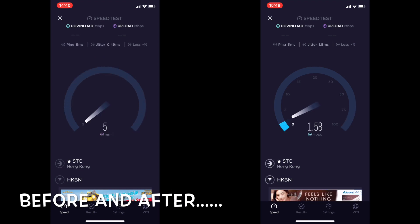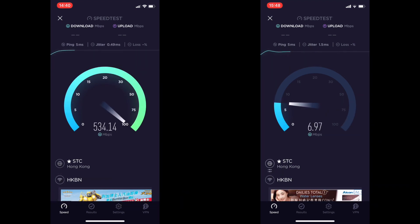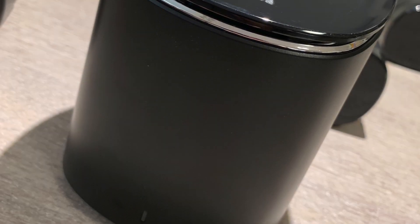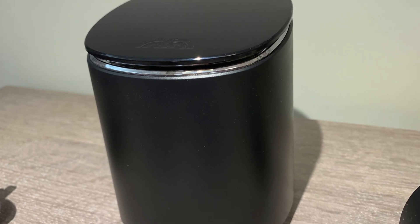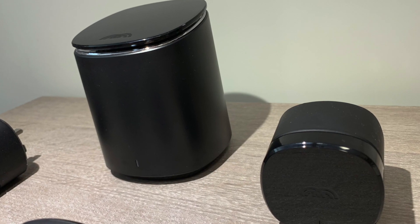Now the moment of truth — you can see the difference side by side. I've been using this for a few weeks now and I've been able to enjoy a steady and strong internet connection in all parts of the house. I would highly recommend this product. Thanks for watching.